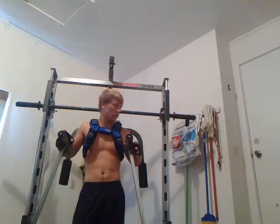A chest workout that I like to do a lot is dips because it works more than just your chest. It works arms, chest, and back.